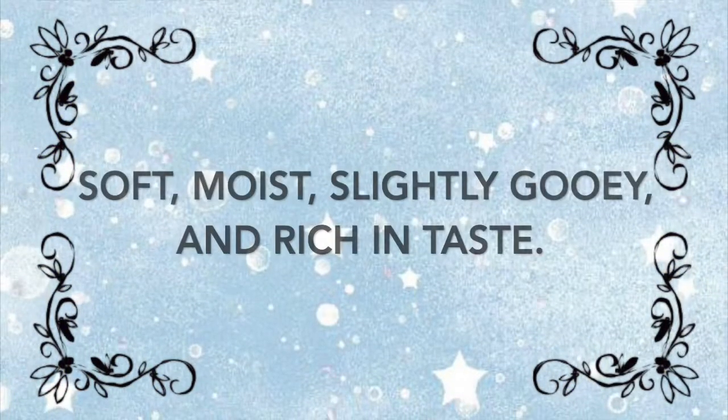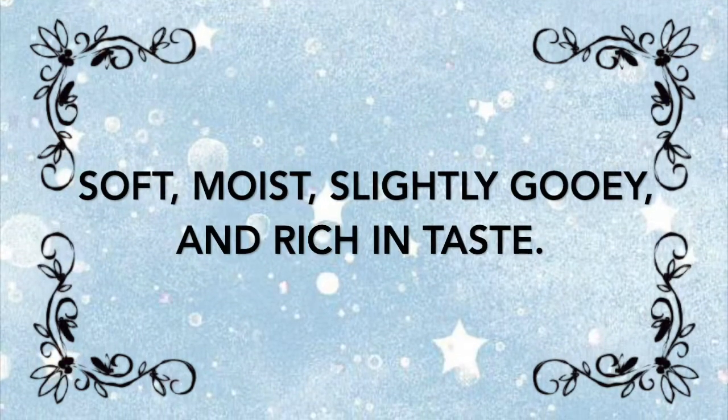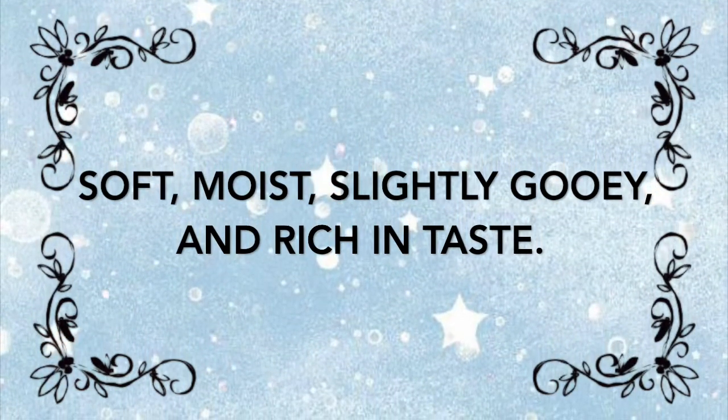This cake includes all kinds of textures, with it being spongy, slightly gooey, and rich in taste. Believe me, you can't resist the temptation of taking a large bite into the dessert.